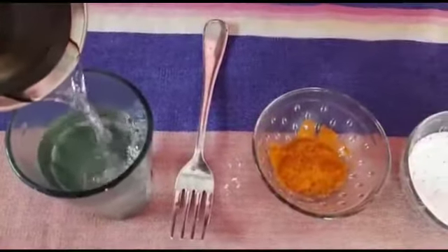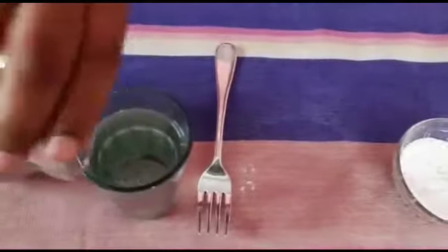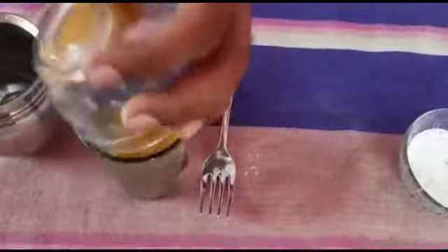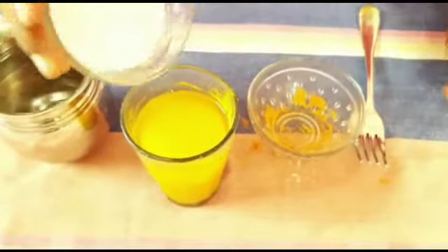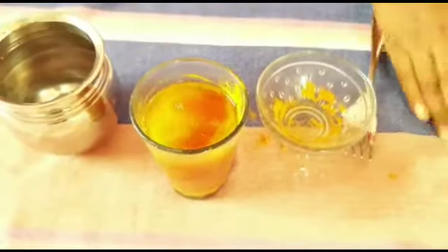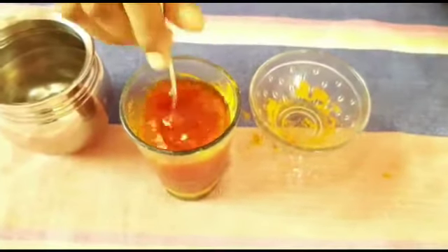Now I have poured water. Now let me add turmeric powder — I have poured it. Now let me add washing powder and pour it. Now as I put it, it started to turn red. Now let me mix it.